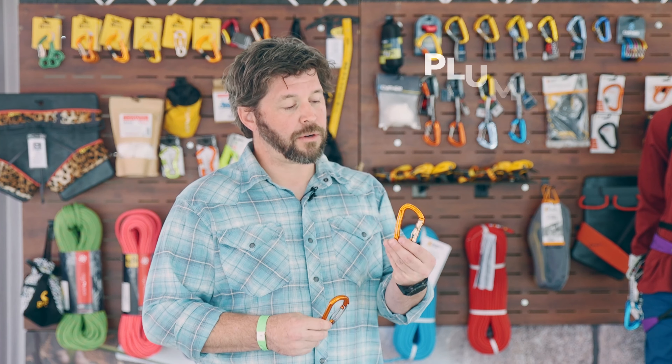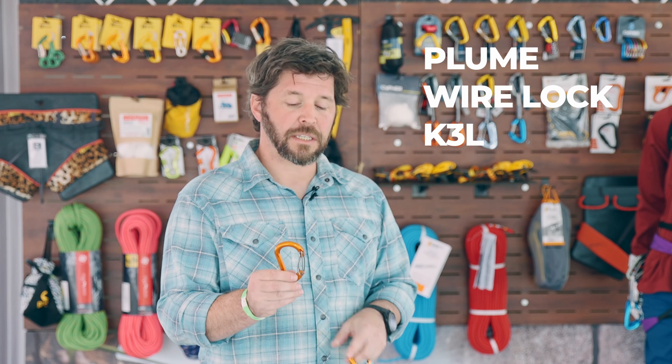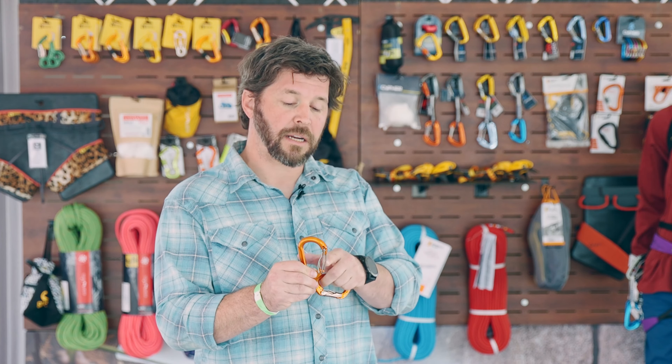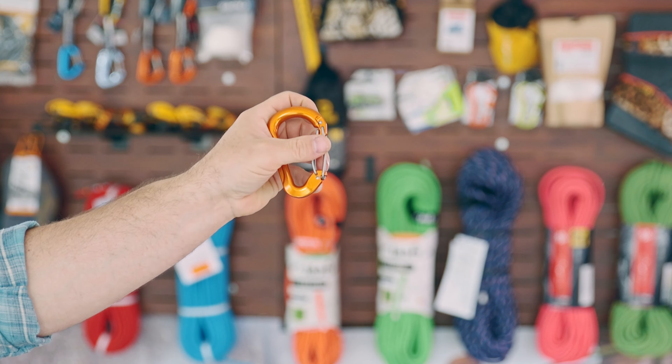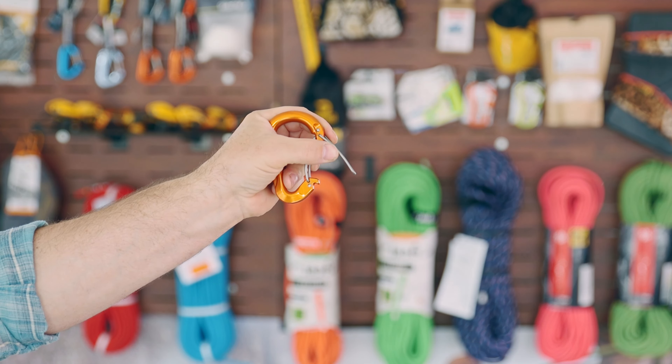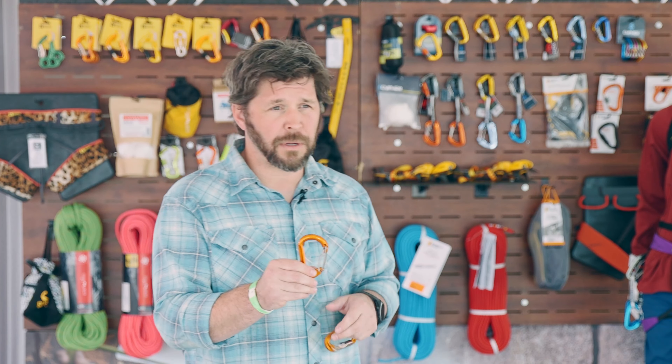I'm holding two new carabiners from Gravel. One is the HMS Plume Twin Gate, and one is the Plume Wire Gate. A big difference is that the Plume Wire Gate is a double wire gate that does not freeze in the winter, and it's really nicely sized for five millimeter to eight millimeter tag lines.